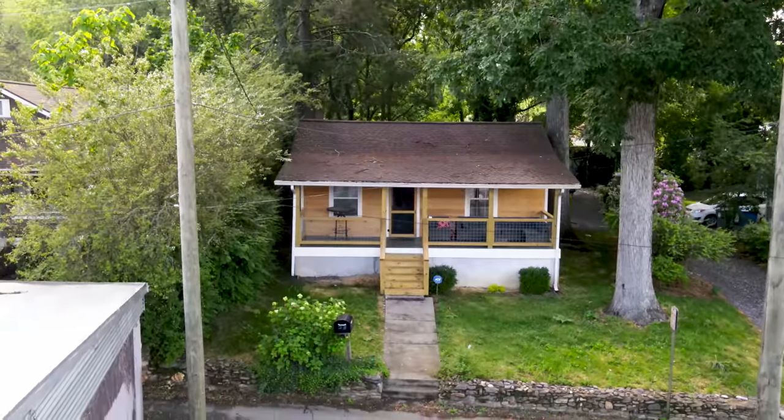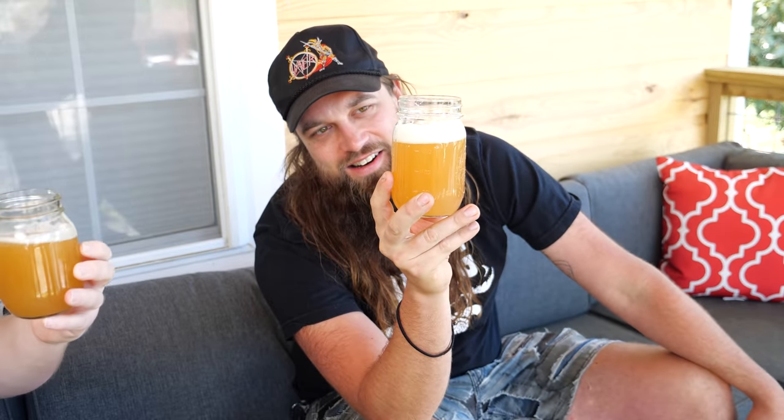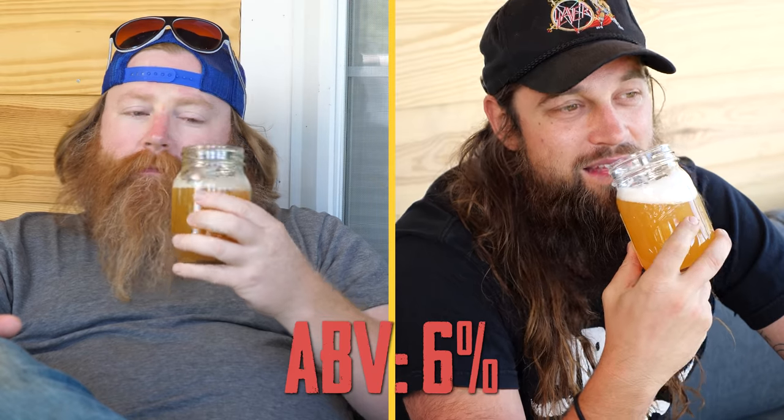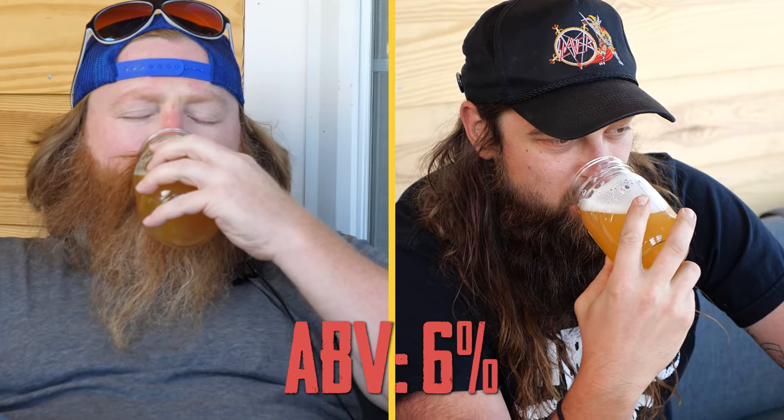Wow, look at that. It looks like a Saison. It smells like a Saison. Does it taste like a Saison? In a full glass? It sure does. It's like we knew what we were doing. The yeast really is on display.